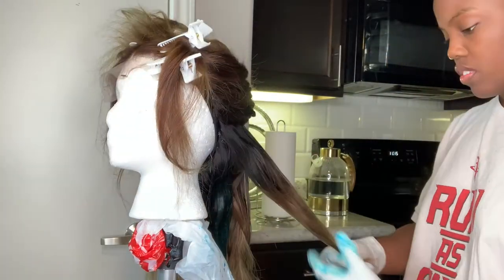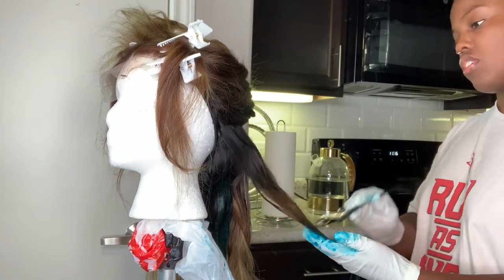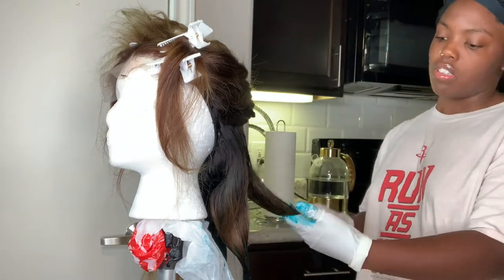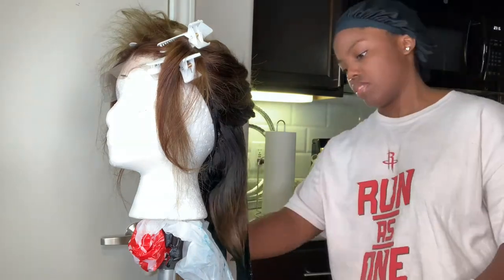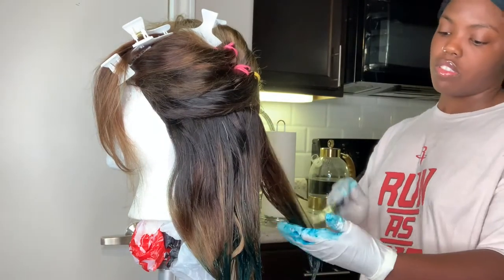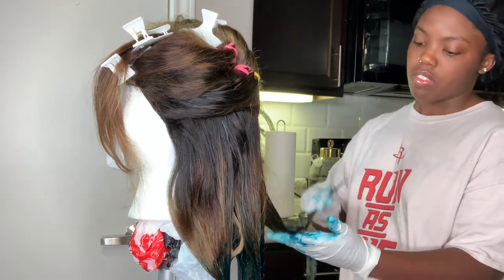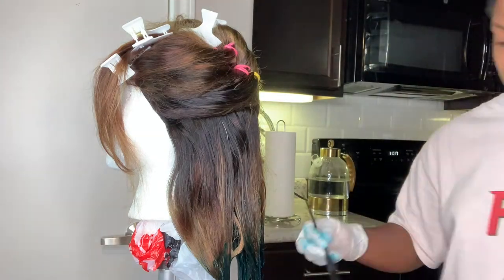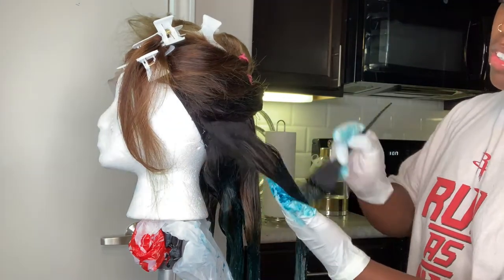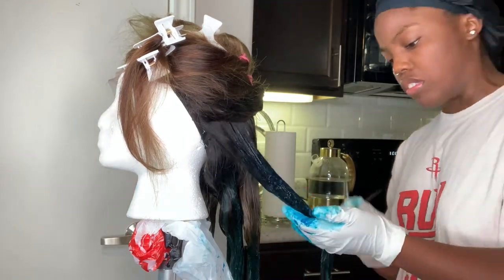I started with emerald first — the green at the bottom — because I wanted to do green, then aquamarine, then blue. So I did emerald at the bottom, then I'd do one row, go in the middle with aquamarine, and at the top do the blue color. The colors will as always be in the description box — if you have any questions just let me know.